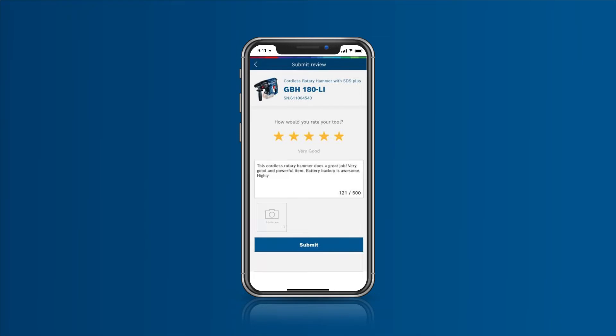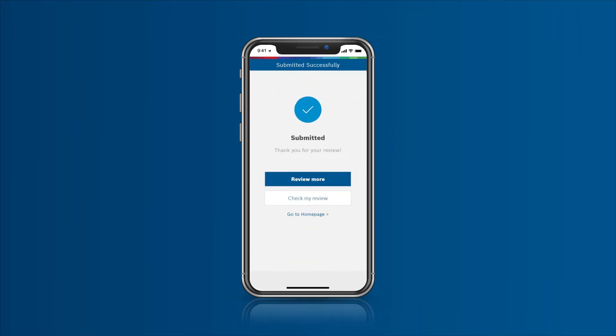After registering your tool, tell us how satisfied you are with the tool by submitting ratings and reviews with photos.